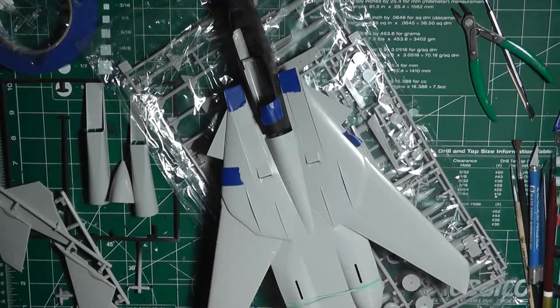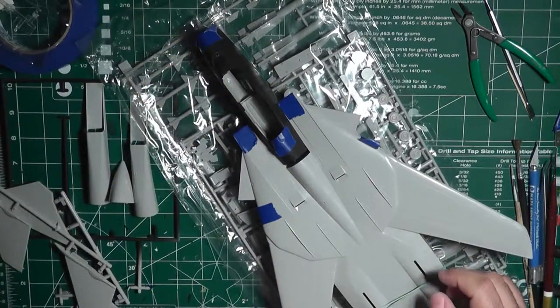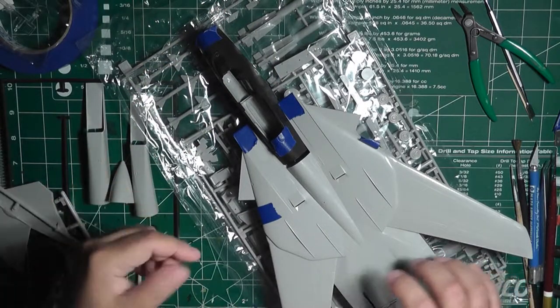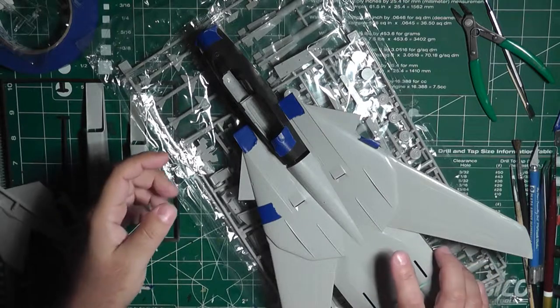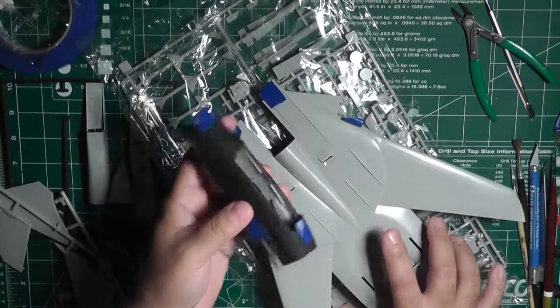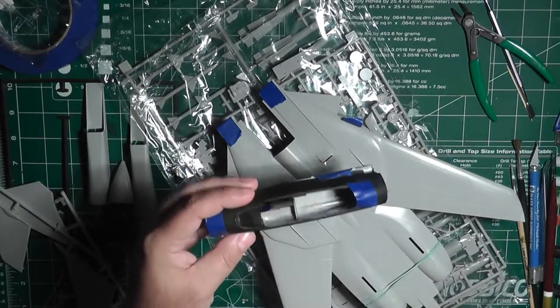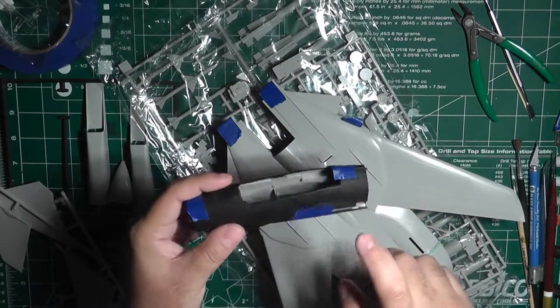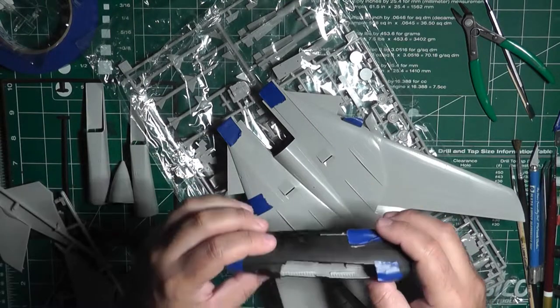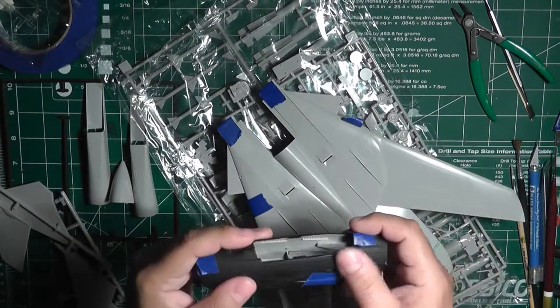I wasn't expecting too much out of it for nine dollars, so I'll take it for what it's worth. As you can see, I had previously cut off some parts just to gauge the size and how it goes together. The nose section I have painted black — this was actually a test subject I used when I got that Rust-Oleum black spray can primer, to see how well it goes on plastic.